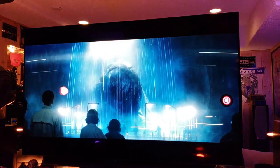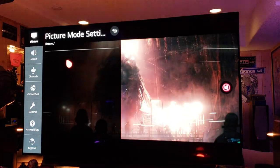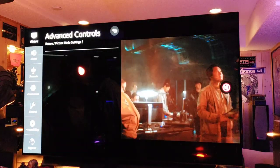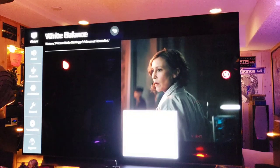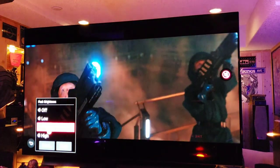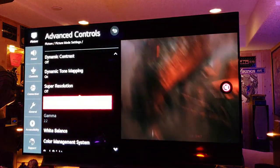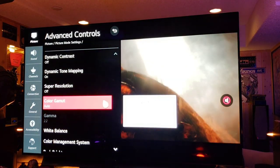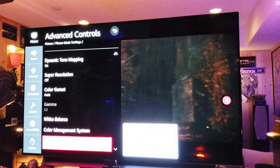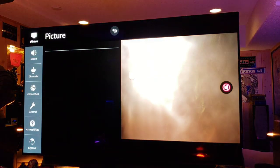Filmmaker Mode settings: OLED Light 95, Contrast 95, Brightness 50, Sharpness 10, Advanced Controls off, White Balance Warm 2, Peak Brightness on High — though I generally like to keep that on Medium so I don't blow out the whites. For those concerned about burn-in, keeping peak brightness on Medium means less stress on the screen with still images. I do that for HDR gaming too. Confirmed — Filmmaker Mode works automatically when switched to cinema films.